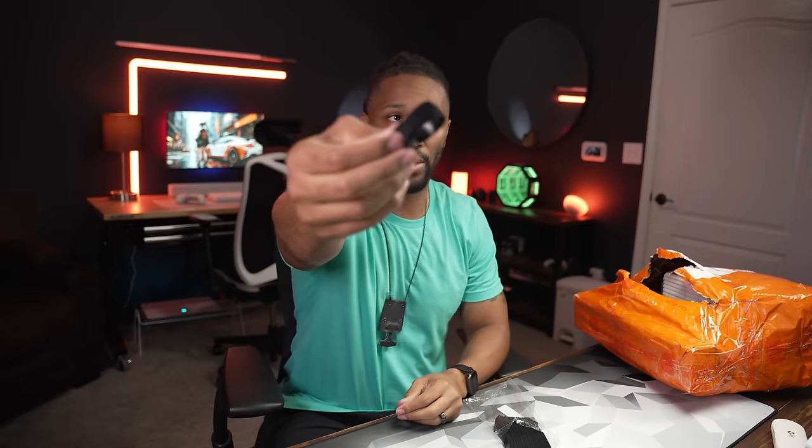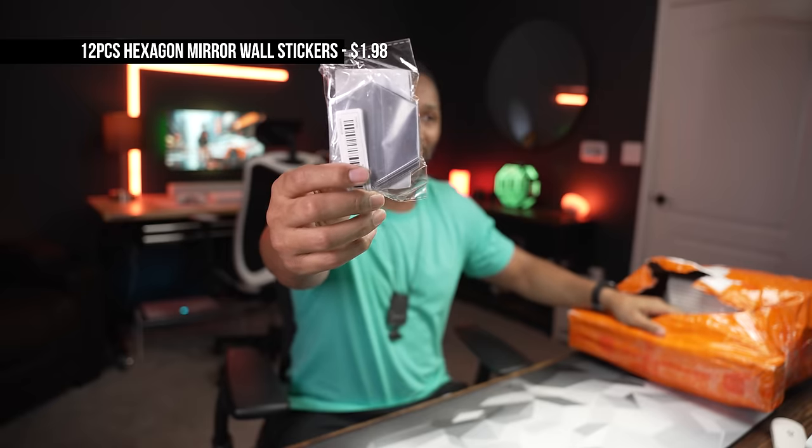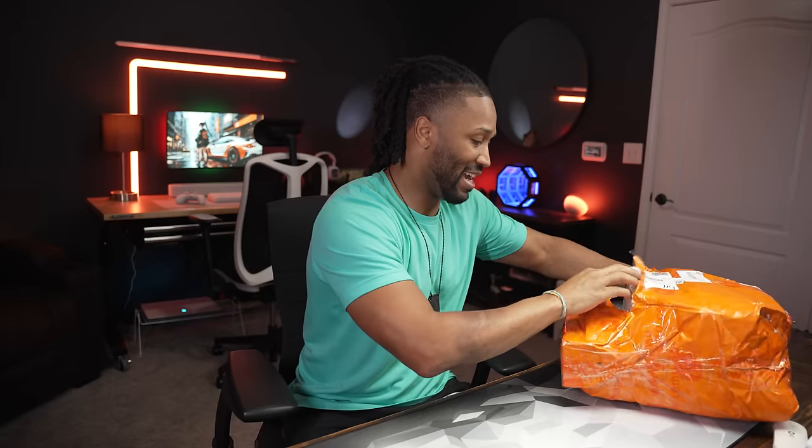These are cable management fasteners — there are 50 of them. You rip one off, wrap it around your cables, and it holds them together. This is $9.99, and on Amazon they go for $9.98 to $10.50. I got either two or three of these.